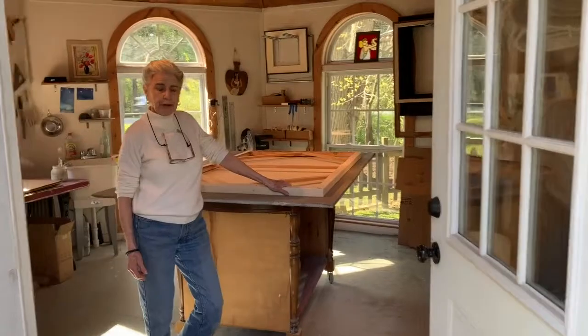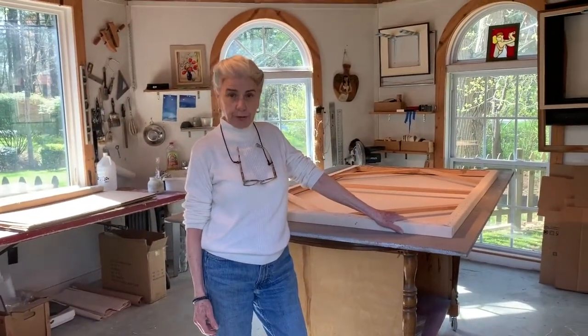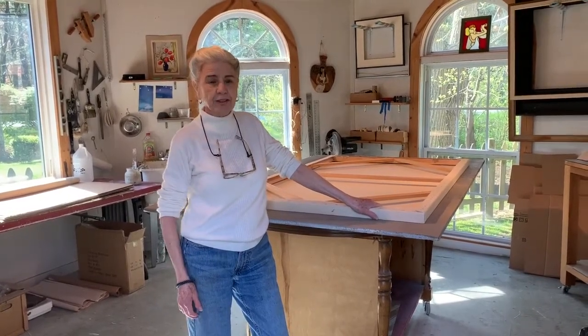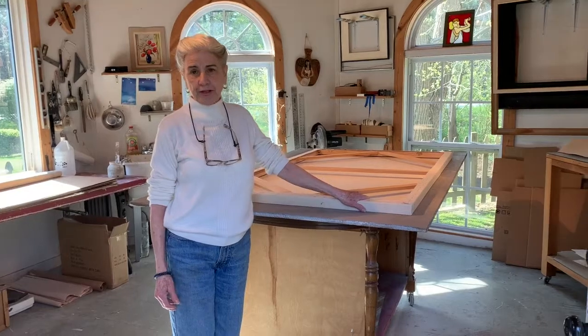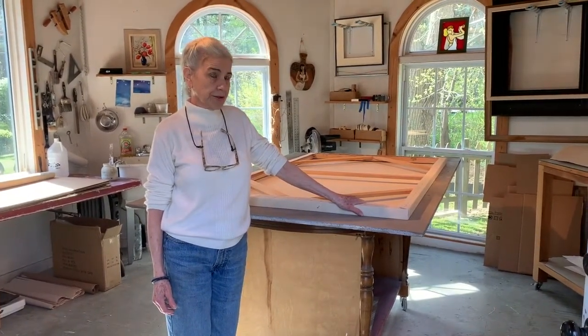I'm Marsha Hamel and this is my workshop where I build stretchers and gesso canvases and prepare substrates for painting, which occurs in another part of the studio.